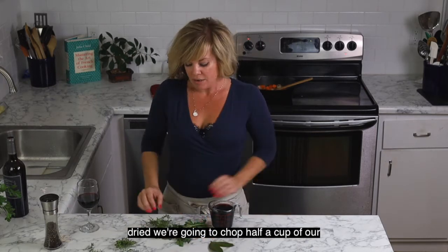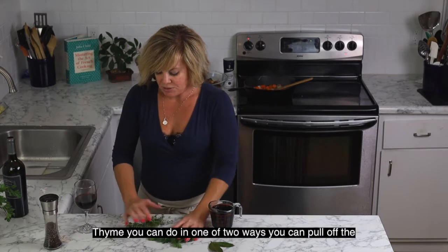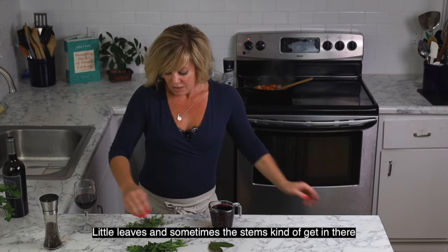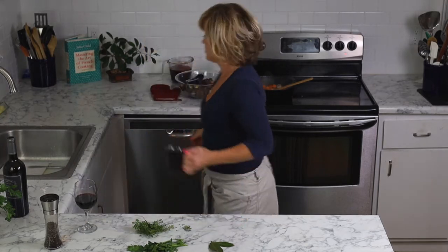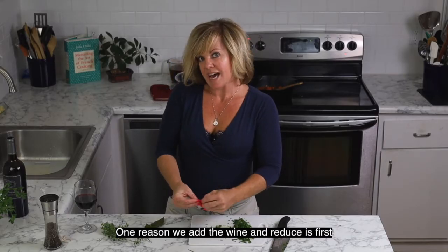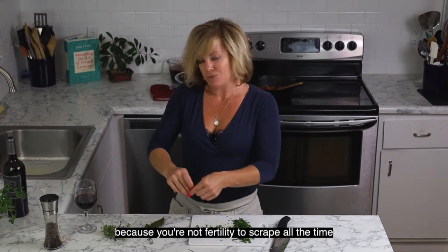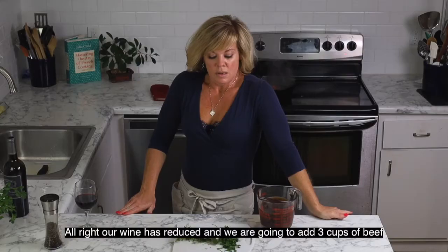We are going to add our cup of wine, two bay leaves fresh or dried, half a cup of chopped flat-leaf Italian parsley, and fresh thyme. You can pull off the little leaves or tie your thyme bundle with a piece of butcher's twine and drop it in. One reason we add the wine and let it reduce is it concentrates the flavor, and it also gives you an opportunity to scrape up all those tiny brown bits of flavor that accumulated while browning the meats.